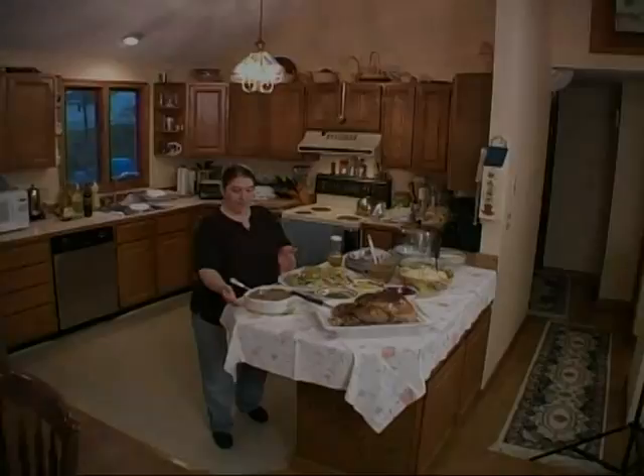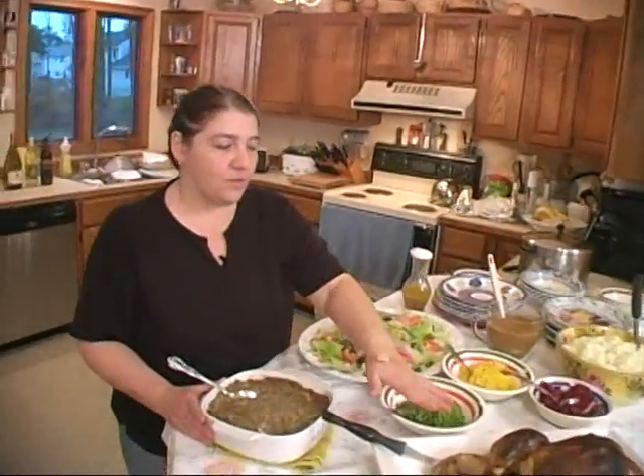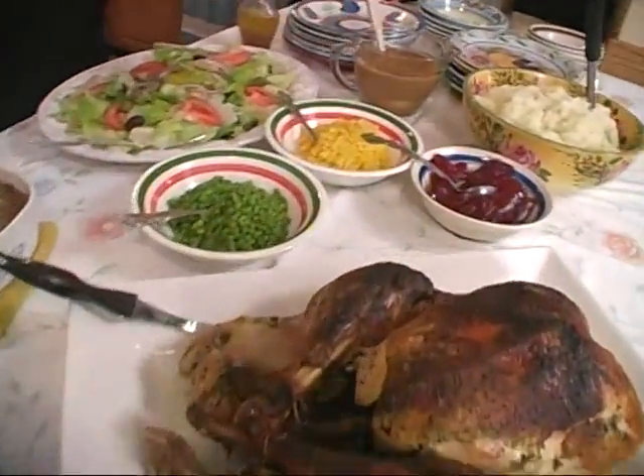I'm going to let this simmer. So we're back — we have our stuffing, our turkey, our gravy, and our sides.